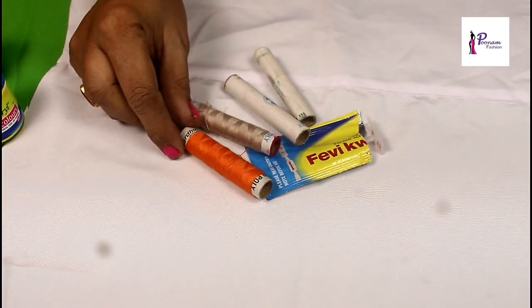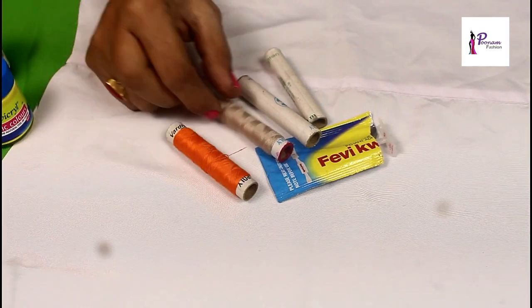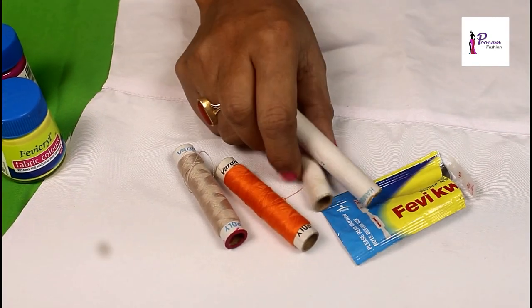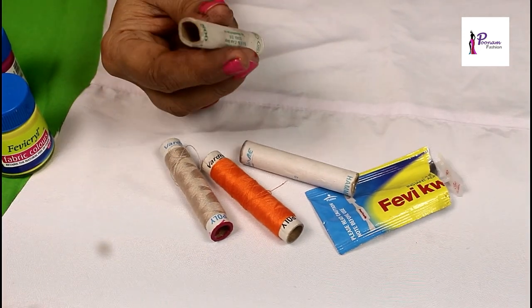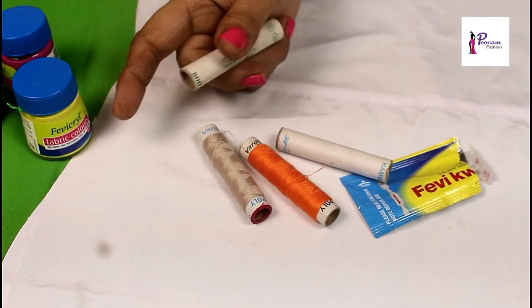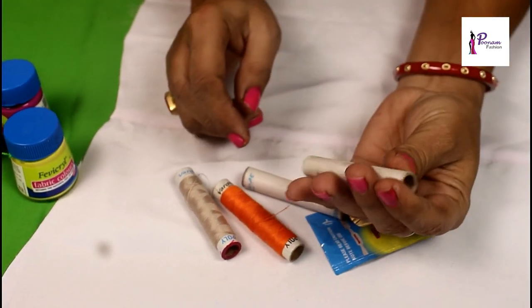Now I will tell you what you need to do in this video. Look, this is a knot. As it is empty, my knot is empty. Now I will tell you how to make a knot like this. See, this is a knot like this.